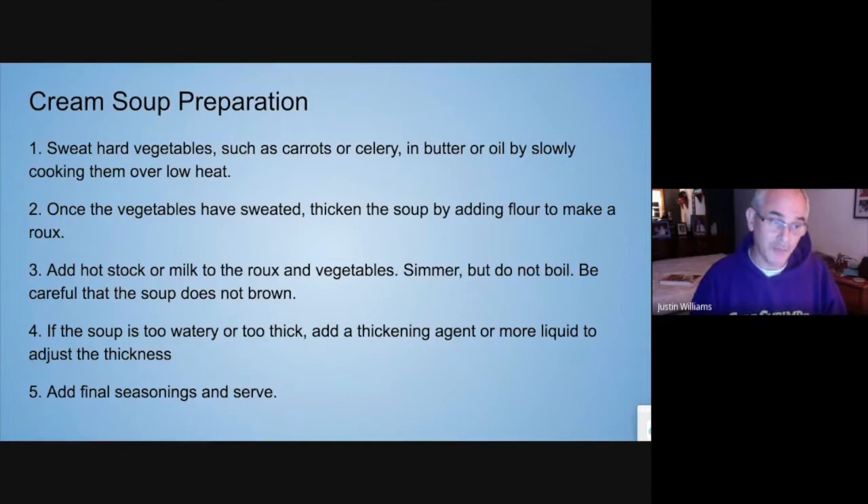For the preparation of cream soups: you sweat the vegetables. I almost always use butter because it has a better flavor. Once the vegetables have been sweated and are kind of transparent, I add flour and make a roux right there in the pot. Once my roux is made — it only takes a couple of minutes to cook the flour out of it — then I add the stock, milk, or heavy cream, whichever I'm going to use as my liquid.